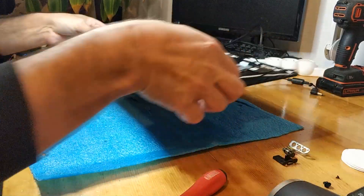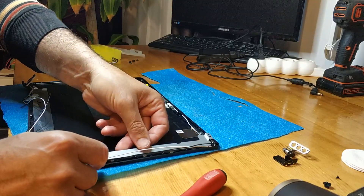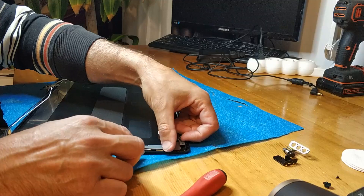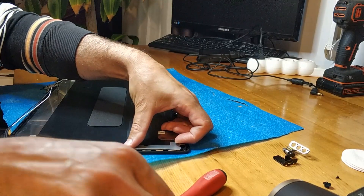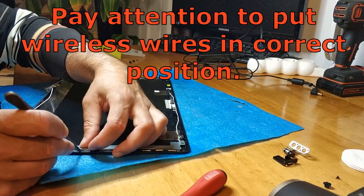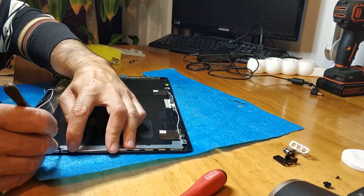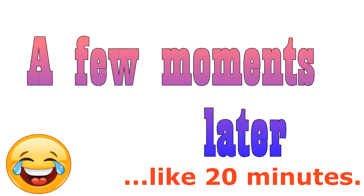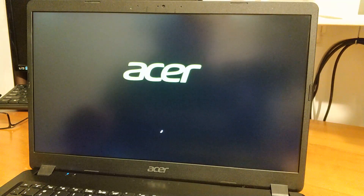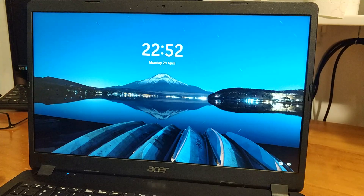Here we go. A few moments later and it's done. Done from Danello Repairs. It's working — perfect screen, it's very very nice, really nice. It's an IPS. And that's it. Okay, thanks for watching, guys, bye.